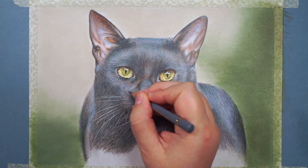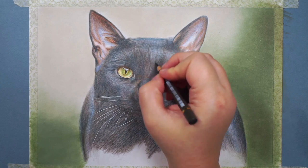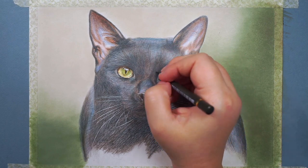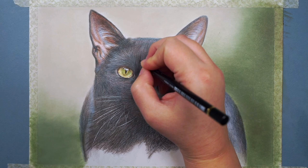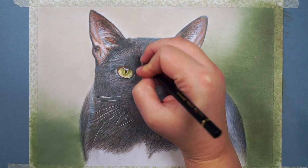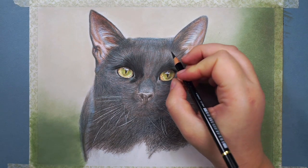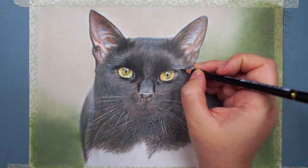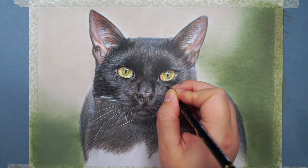I then add flicking motions with the darker grey, going over the top of what I've done. This is made easier once the first lighter colour is down, since I want the flicks to follow the same fur direction. Then I add flicks with the black pencil, focusing particularly on the darker areas, using the black more sparingly on lighter areas. Quite quickly this builds up a fur texture, though at this point it does look very scratchy — but don't worry, we can sort that out later.